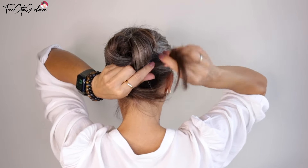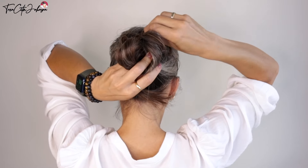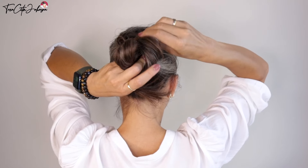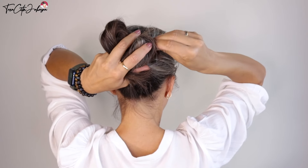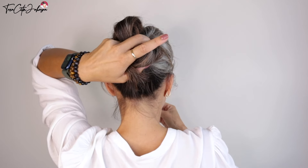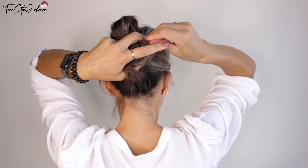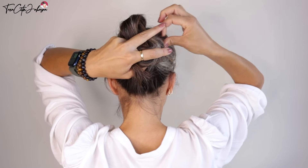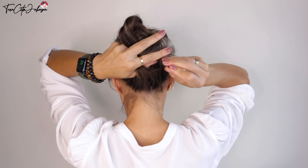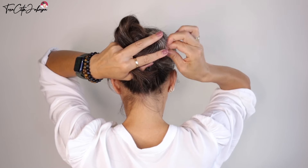I'm splitting the top ponytail into two halves and I'm wrapping it around, hiding the ends under the base hair. The base hair now covers what I brought around, but this gives extra volume — so don't skip that step. Then pin everything into its place.